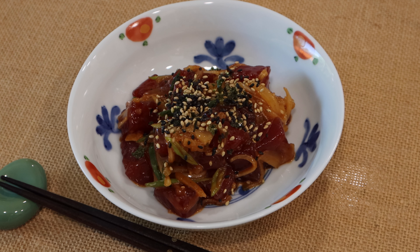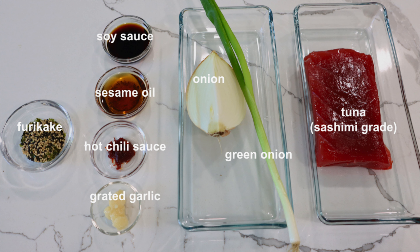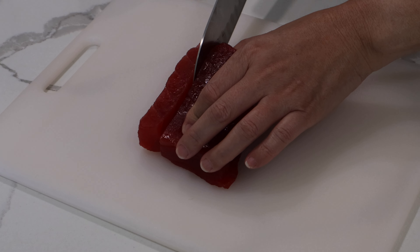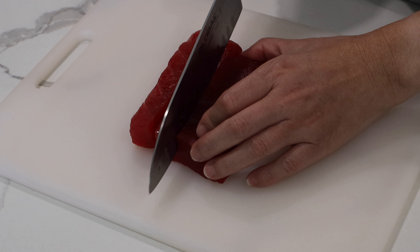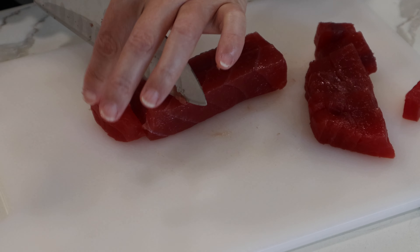It is simple to make as long as you can find fresh tuna. Make sure you pick up a fresh sashimi grade tuna for this dish. For more information and a complete recipe, please visit our website, japanesecooking101.com. We are going to cut the tuna into 1 inch cubes. We bought this sashimi grade tuna at a Japanese supermarket.